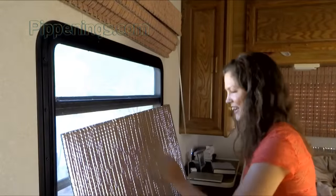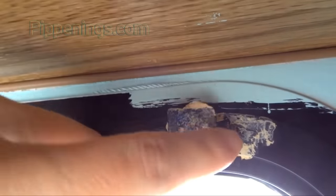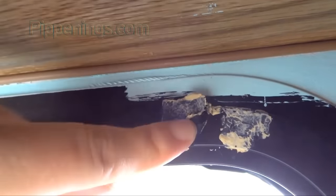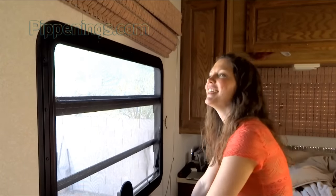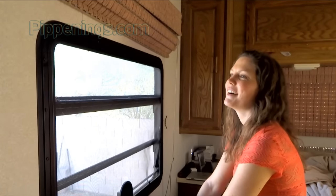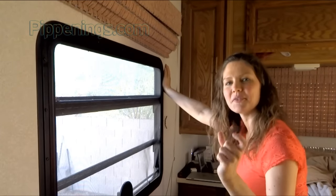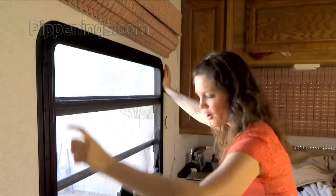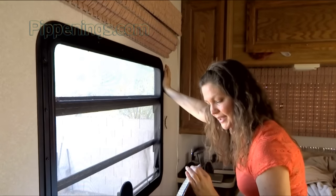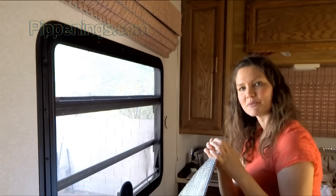I did a little bit of investigating. I thought, oh, I can put it up with Velcro and liquid nails, but that didn't work — I don't suggest it. And then I thought, well, I could drill little pieces of Velcro into the wall and then staple them into this. But a staple seems to be able to pull out of these pretty easily.